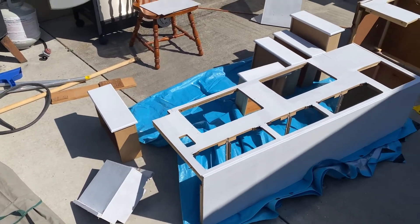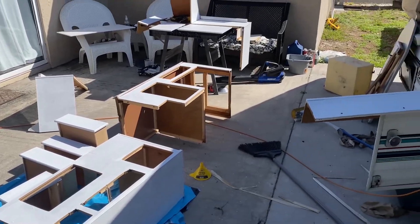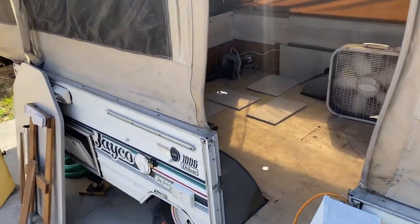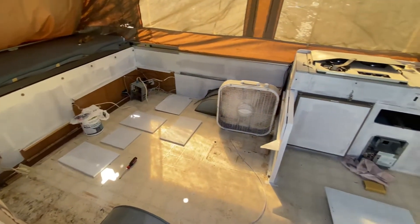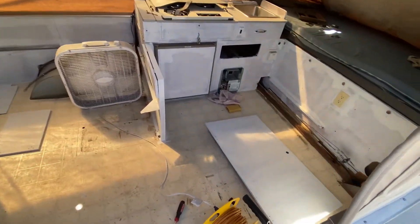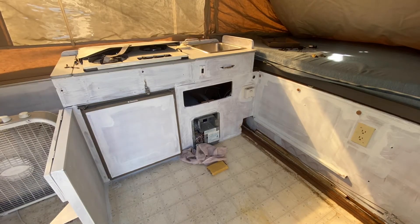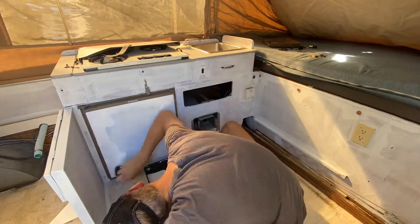Now that everything is all primed, we will go ahead and get started with our top coat. The top coat that we'll be using is a Valspar cabinet and furniture — it's an oil-enriched enamel. It was recommended to us by some friends that also used it for their camper with success.